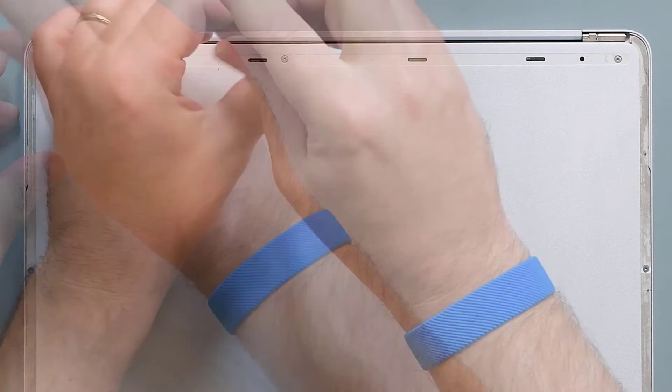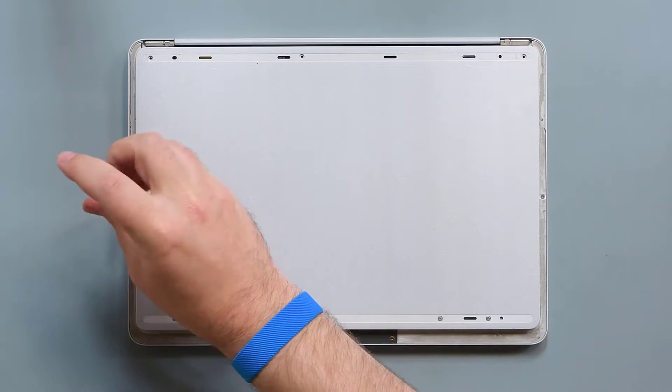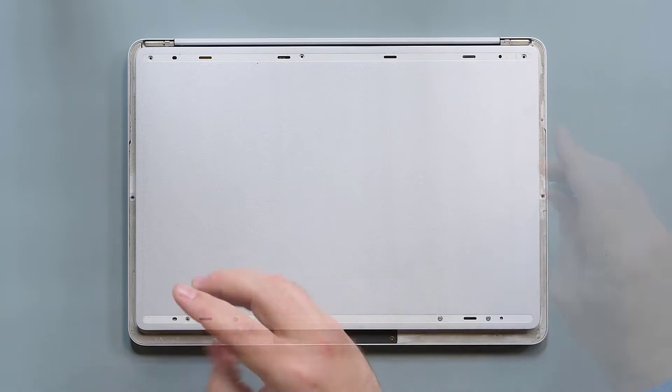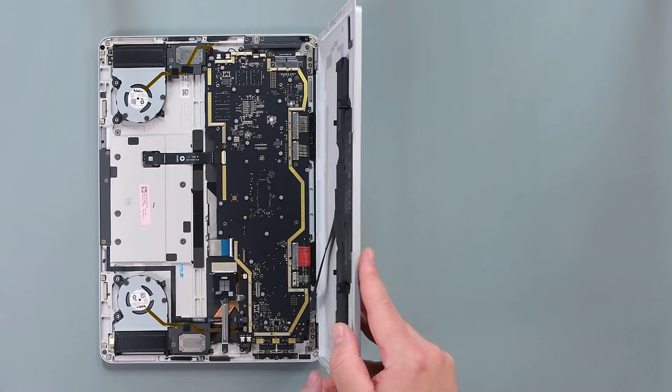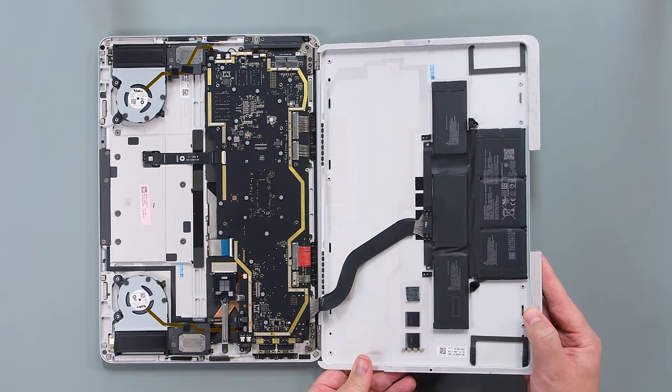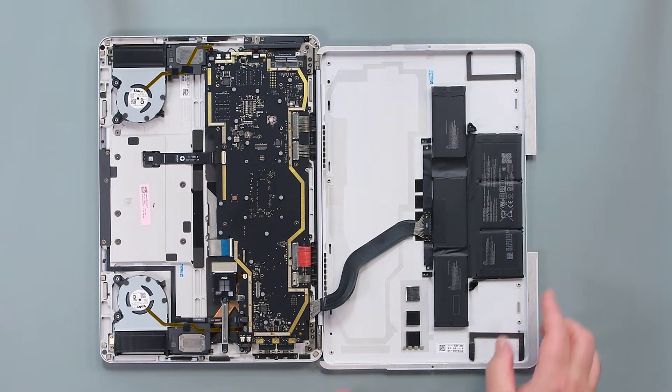Use a 3IP Torx Plus driver to remove the nine screws securing the D-bucket. Lift the lower edge of the D-bucket and hinge it along the top edge of the device while being careful not to strain the battery cable, then place the D-bucket flat on the table.